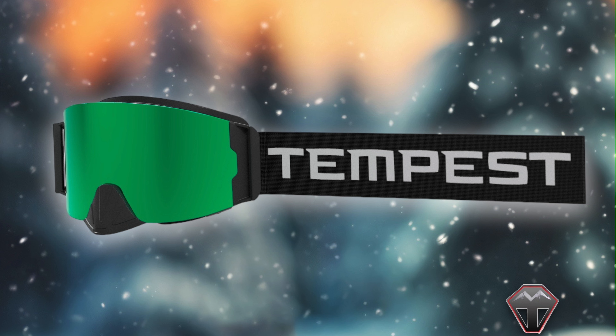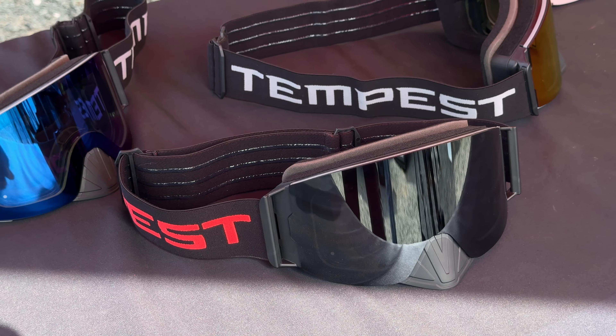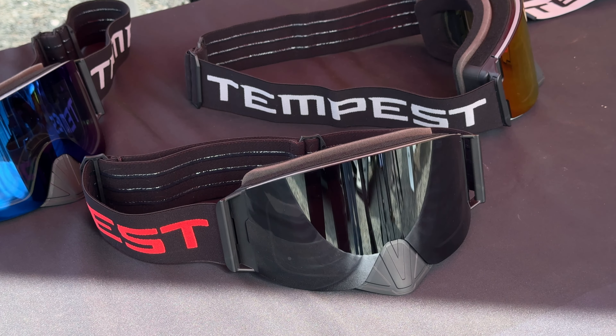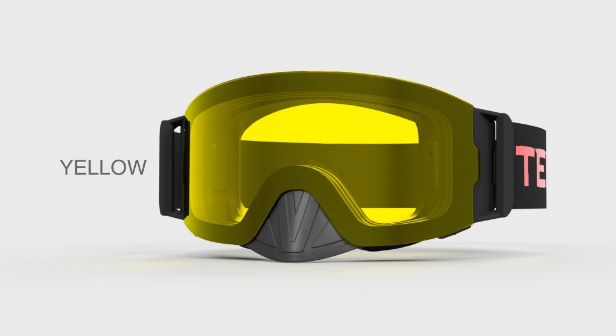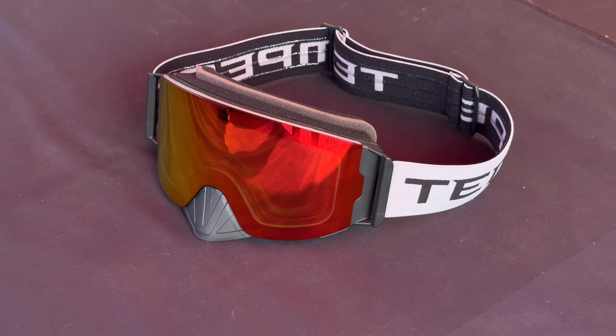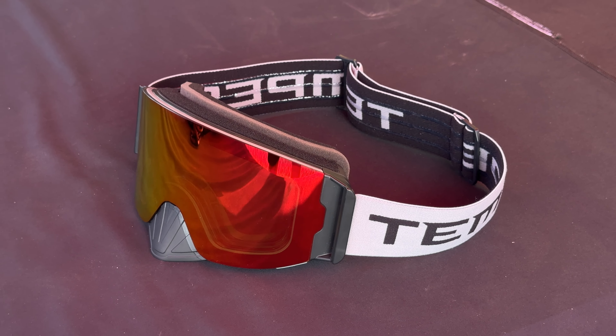We've introduced a silver mirror, which is the darkest of the lenses — that's really going to be the darling choice for guys who are sensitive to brightness. And then the other tried-and-true lenses from last year — the yellow lens, the red rose, clear, and the photochromic — they're all still in the product line. All of this can be bought in the old OG style or in the new Infinity Lens style.